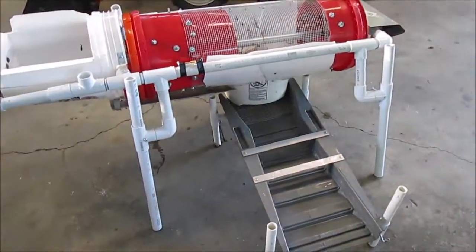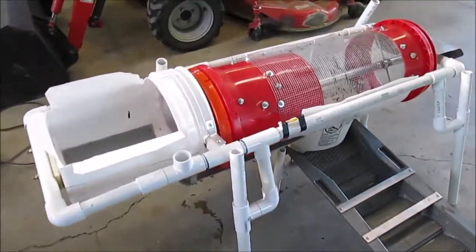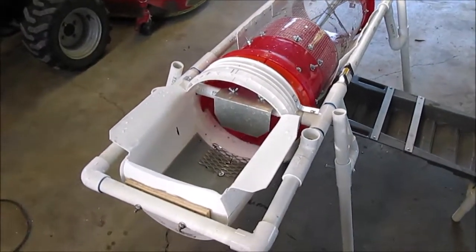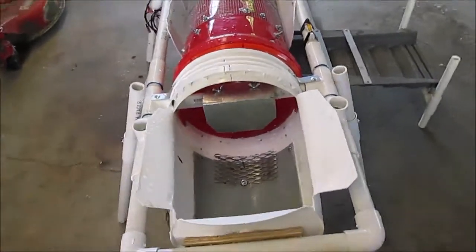The build is based on the design that Alan came up with — Alan's bucket trommel wash plant. It closely follows his design.